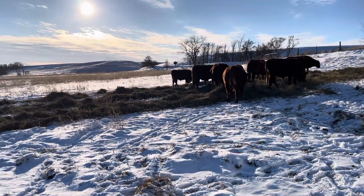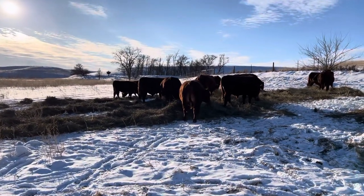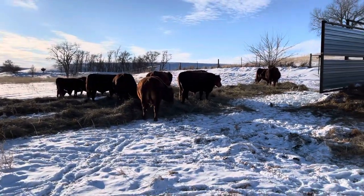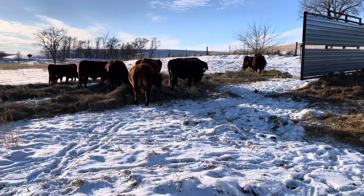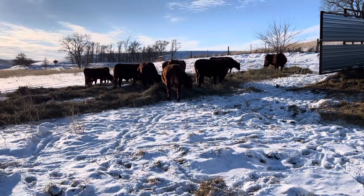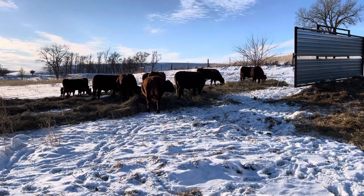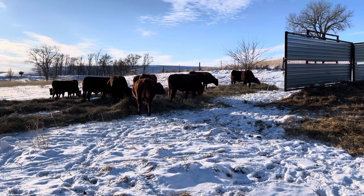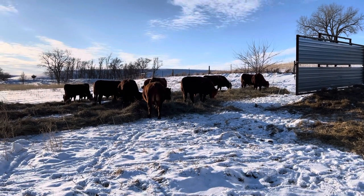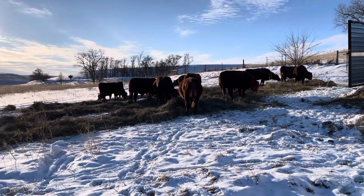Hey everyone, Bob Bush of North Prairie Livestock Company. Today I just wanted to show you what we do during the winter time — this is one of our winter setups that we use. We're getting some pretty cold weather here for the next week and a half, two weeks — single digits during the day, sometimes zero, below zero at night, and we're supposed to get some fairly strong winds.